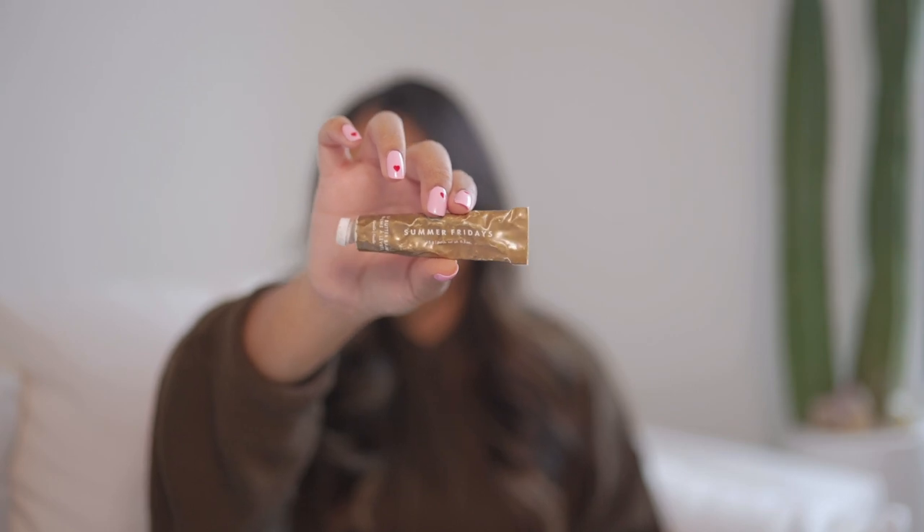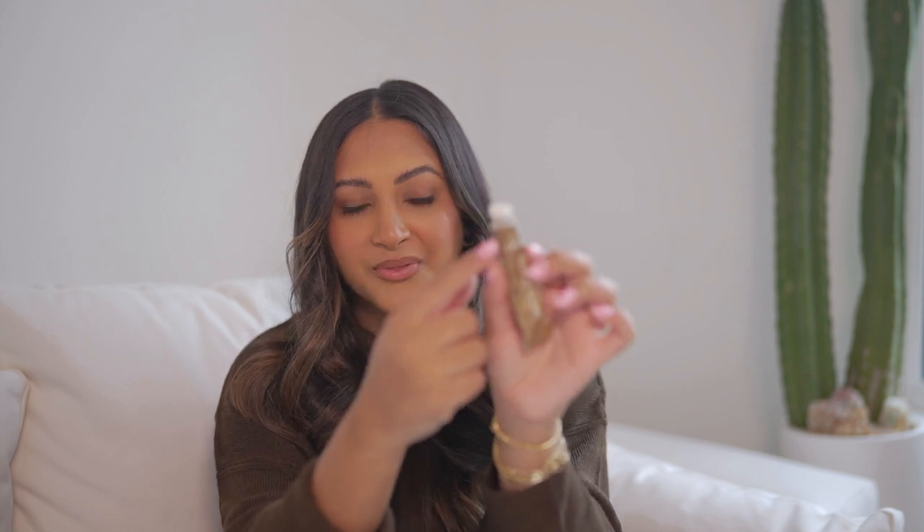First we have the Summer Fridays lip balm. I feel like this packaging is so annoying — they actually switched their packaging after I got this one. I really liked the formula, but the product literally squeezes out the side and leaves such a big mess. I don't even know why I'm carrying this in my purse right now because I don't want it to get all gross in there. But also I have a portable charger.